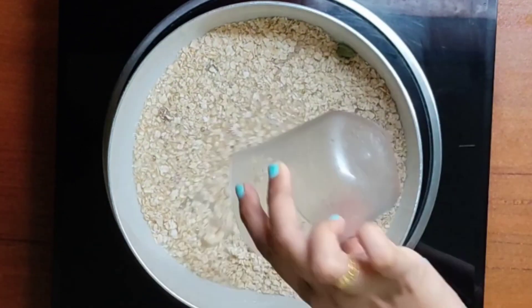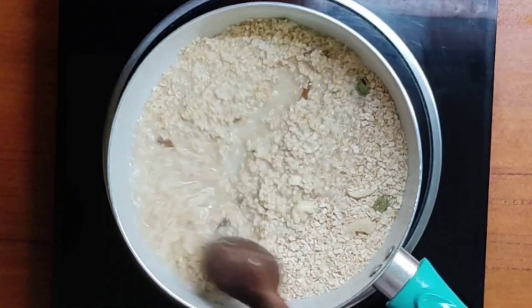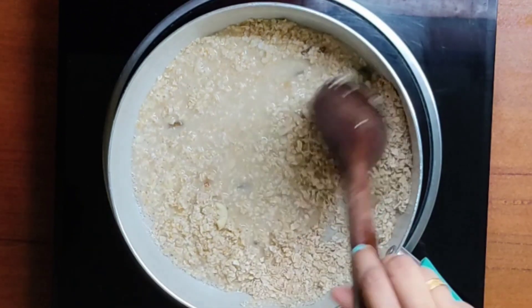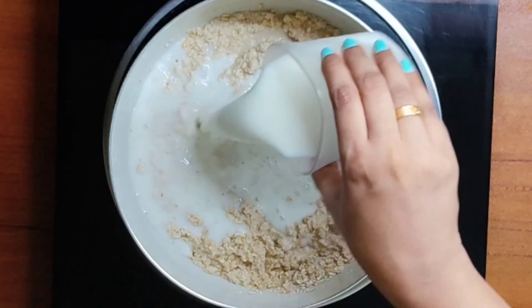Add one and a half cups of water, then add two cups of milk at room temperature.